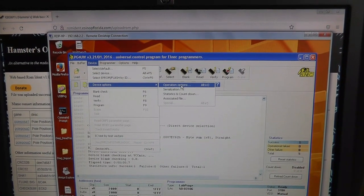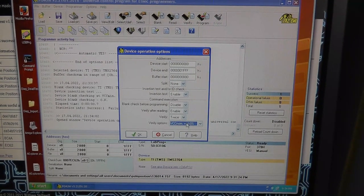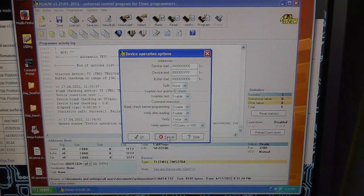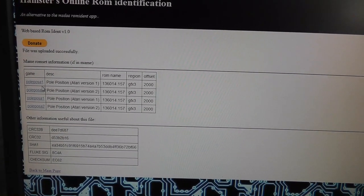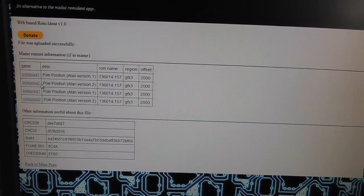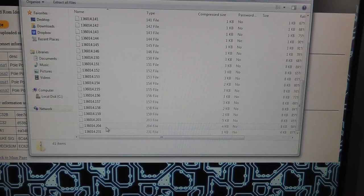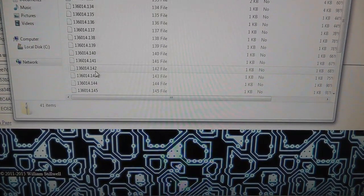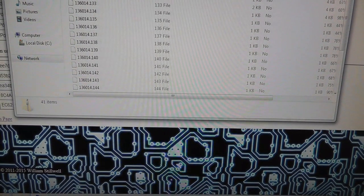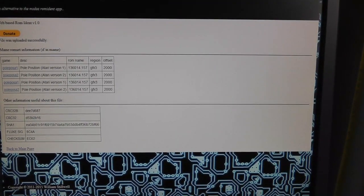I found the device operation options where you can choose the nominal voltage for verification. I also needed to figure out which version of Pole Position to load — I think it's Pole Position Atari A2, because when I look at that file the 231 version I was talking about is in there. If you look at Pole Position Atari A1, it's the 131 version — that's the older one.